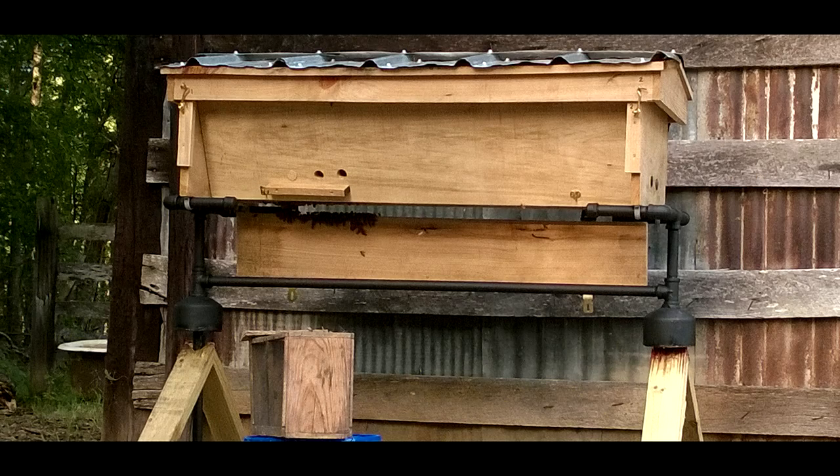This spring we've constructed a Phil Chandler style top bar beehive. We've got it up on this metal stand. We made it out of cypress and put a little tin roof on it.